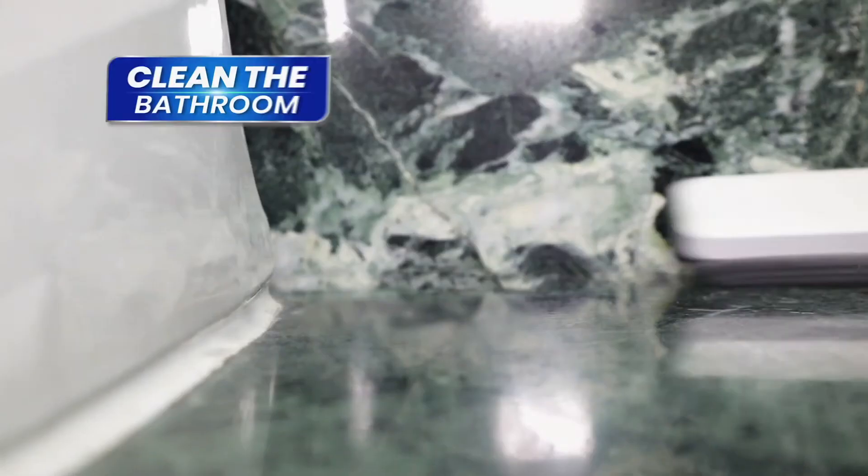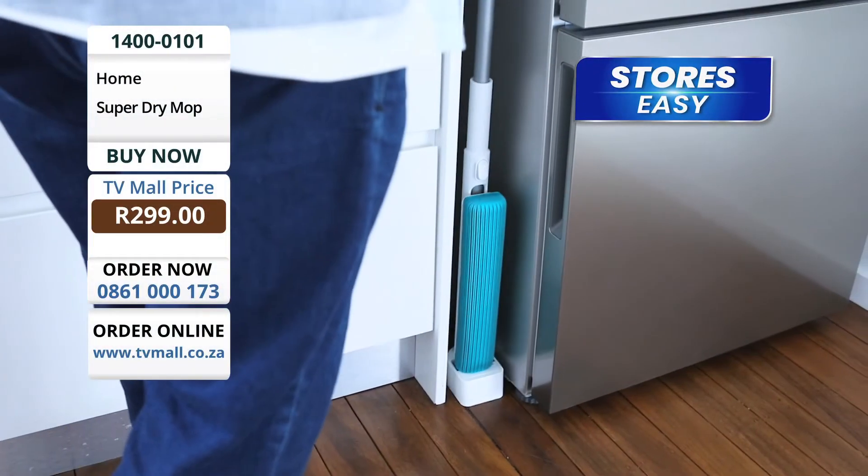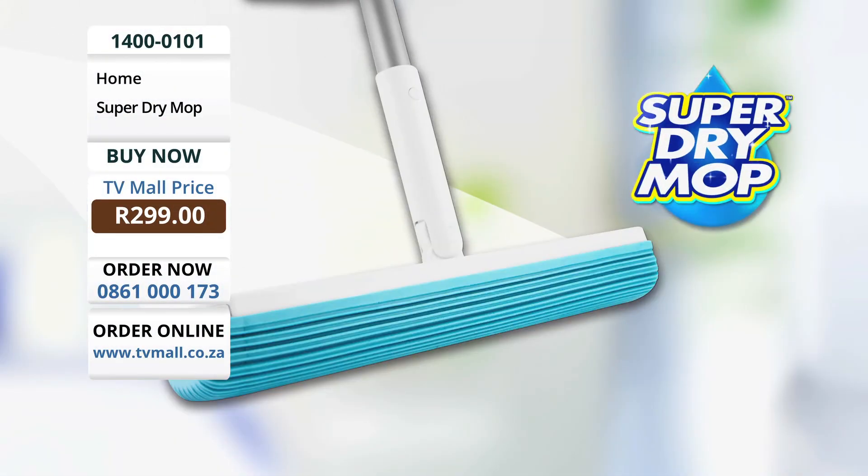The 180 degree action cleans behind toilets and it's so compact it easily stores next to the fridge. Don't miss out.